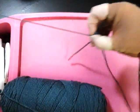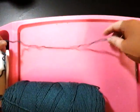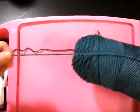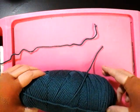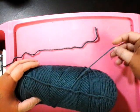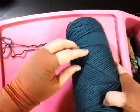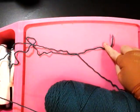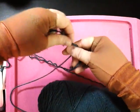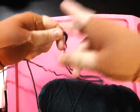You can pull it all the way — see this extra yarn? Get rid of it. Then you're going to look for the other end of the yarn, the other piece that's already wrapped on the outside of the skein. Keep this visible so you can see the two ends.